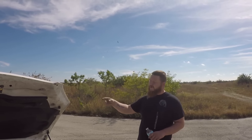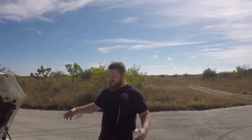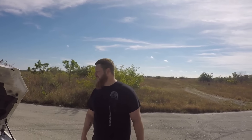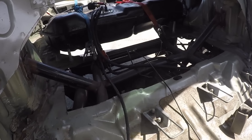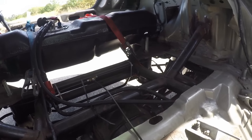Full Lexus LS400 subframe — basically I went to the junkyard and just took the whole back end of a Lexus LS400 out: arms, diff, subframe, everything. Brakes, all that. And basically just kind of grafted it into the back.